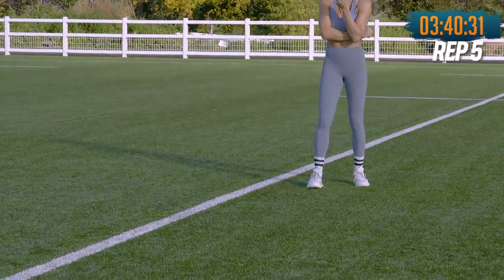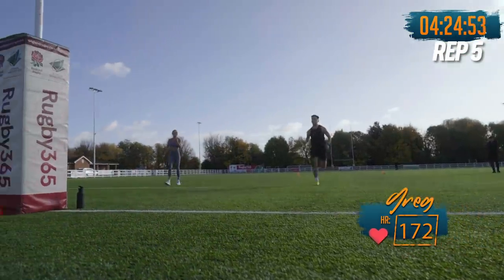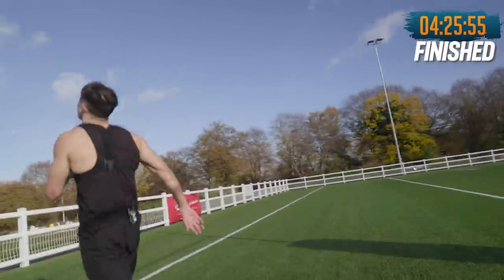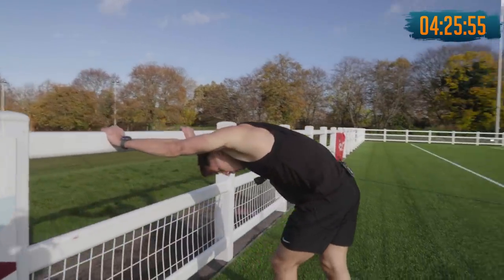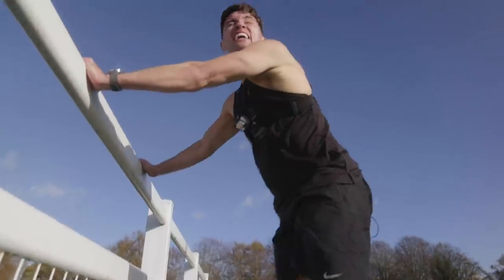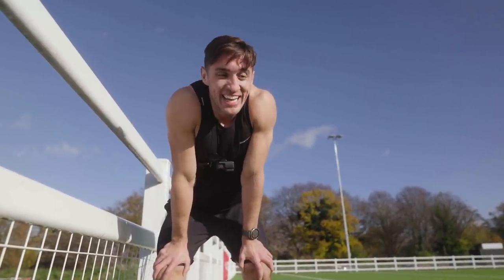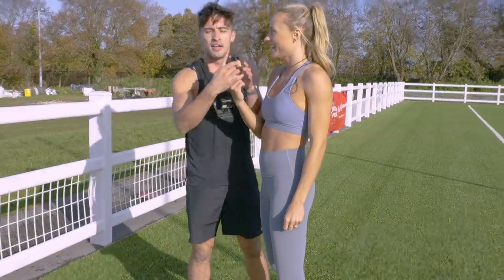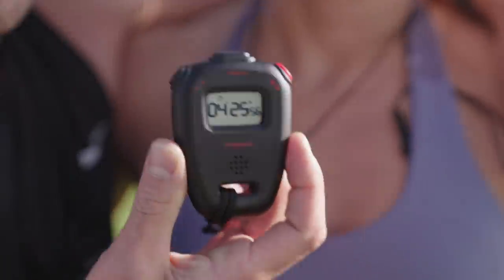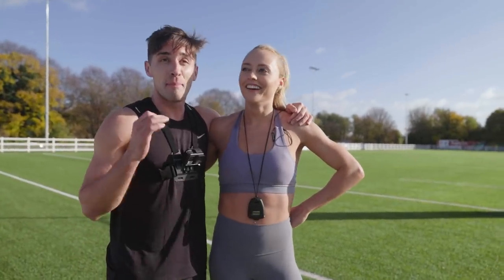As hard as you can. Go Greg, go Greg! Push, push, push, push, push. Yeah! What did I get? 4:26. That's two seconds off my best. 4:25.56 — I'm taking 4:25. One second off my best. I beat my target of 4:45. I'm in bits though. Well done!